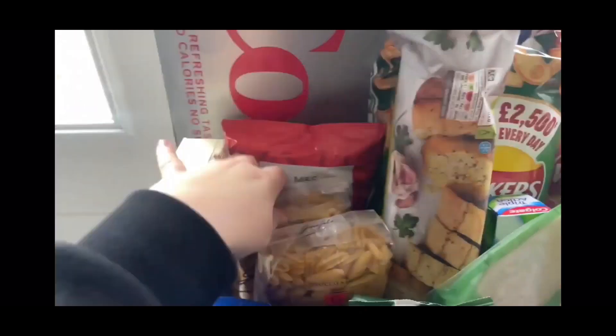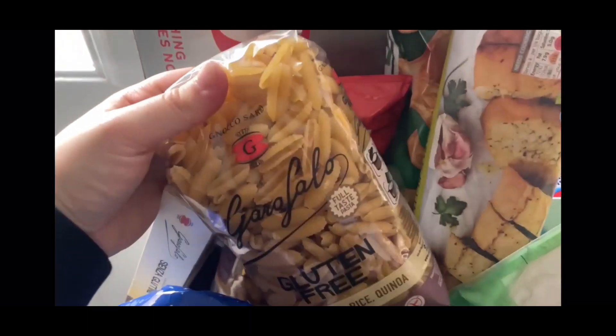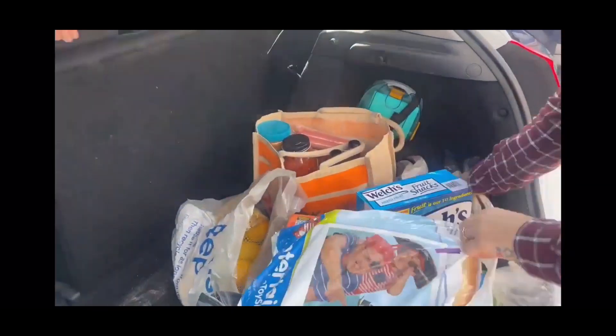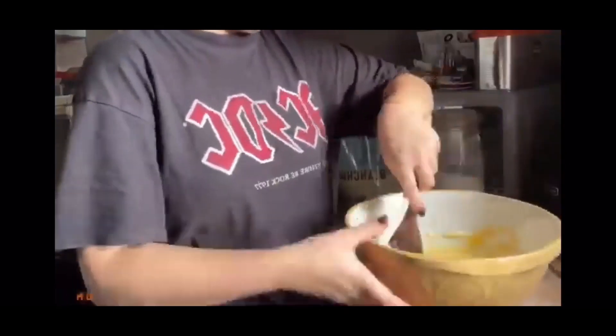Hi everyone, I'm Gemma, mum to two amazing boys, married to my best friend, and focused on living our authentic life here in the south of England. Welcome to my world where I'll be showing all things motherhood, lifestyle, country living, and what life is really like in the south of England. Please subscribe and welcome to my channel.